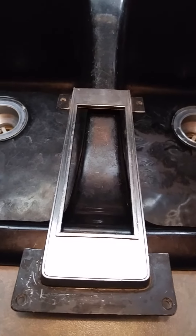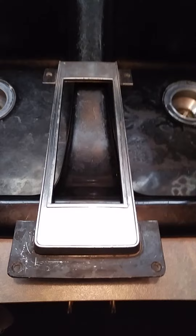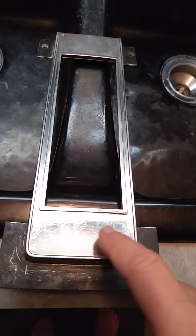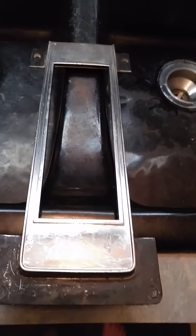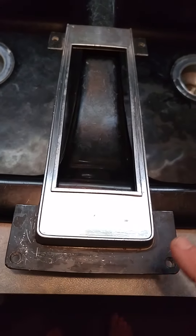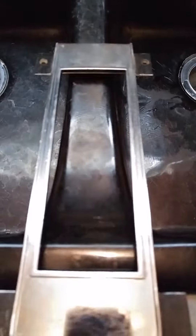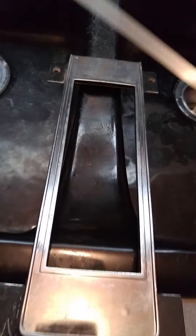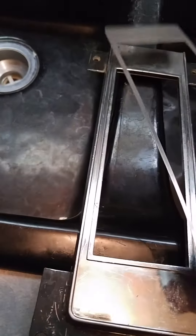Hey everyone, this is just a console dial update. I got it all stripped off, got all the emblem stuff that was down in here out, and I'm going to be repainting this in gloss black. I ordered the metal inserts and stuff. This goes over here like that — the oval side is up front.